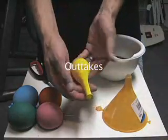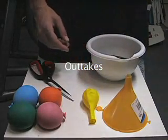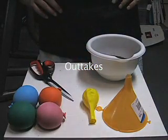You're going to need one 9 to 12 inch balloon — and you're going to need more than one if you want to juggle.